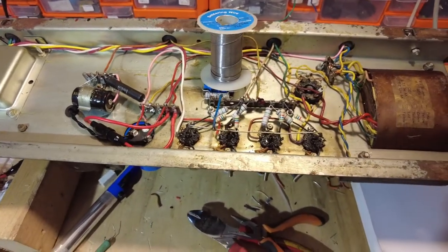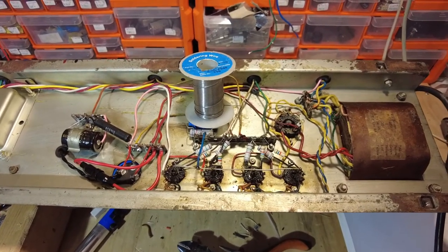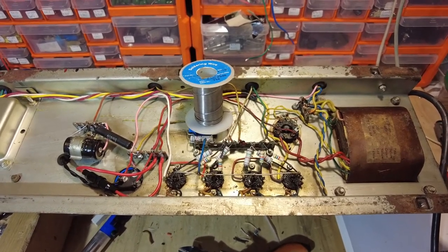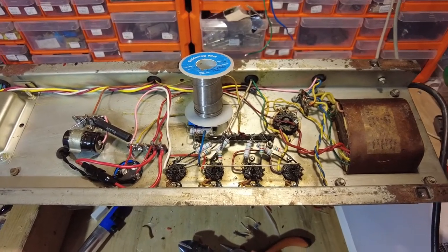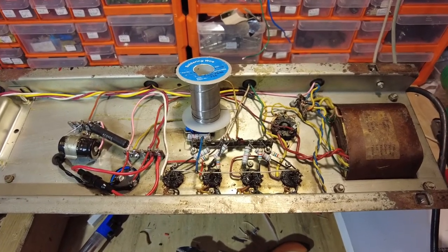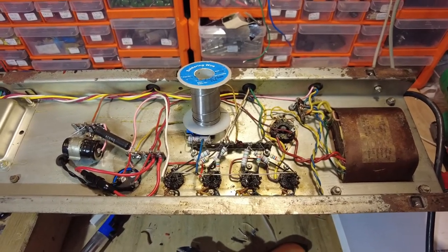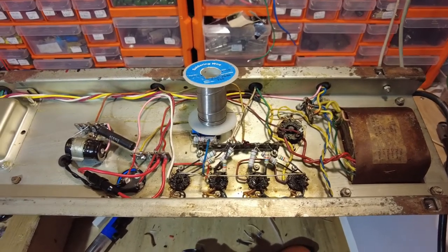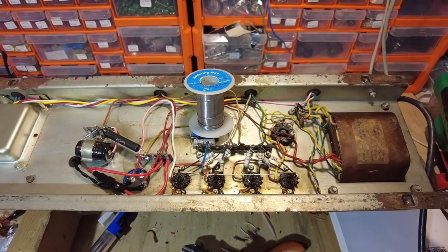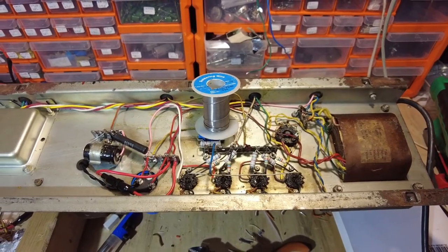That pretty much wraps up this section. That'll end part two and in part three we'll be looking at the preamp sections of this amplifier. There are still a lot of problems: the vibratrem channel doesn't work, there's araldite on one of the valve sockets that needs changing, and copious amounts of components have been changed in the preamp sections. If what we've seen in this section is anything to go by, we've got our work cut out. Thanks for watching — take care and I'll see you in a future video.